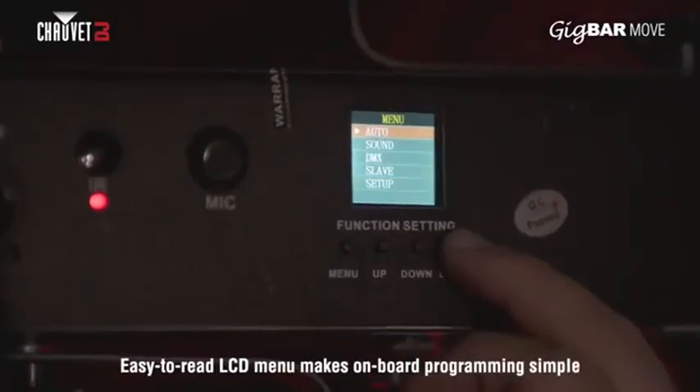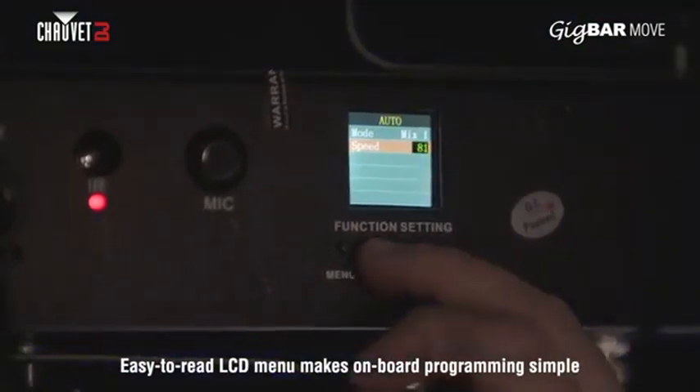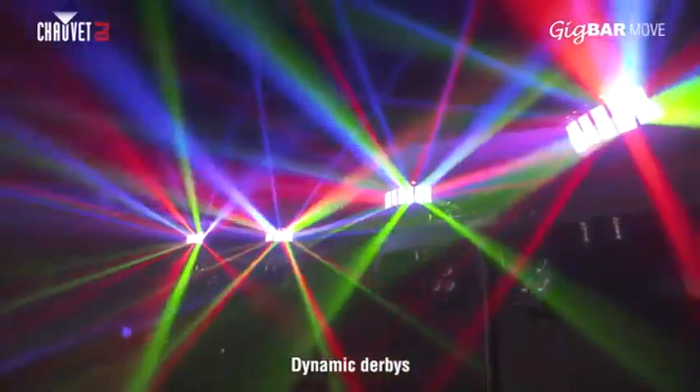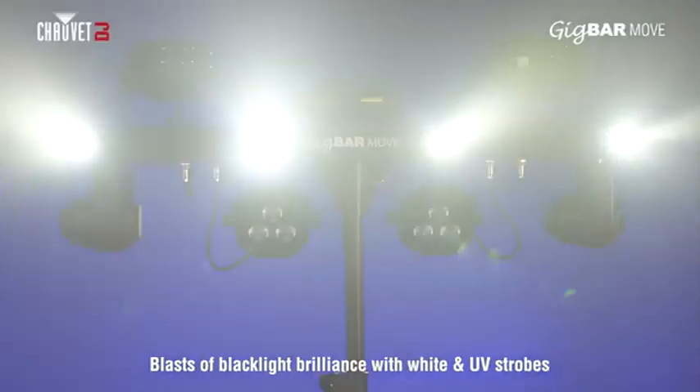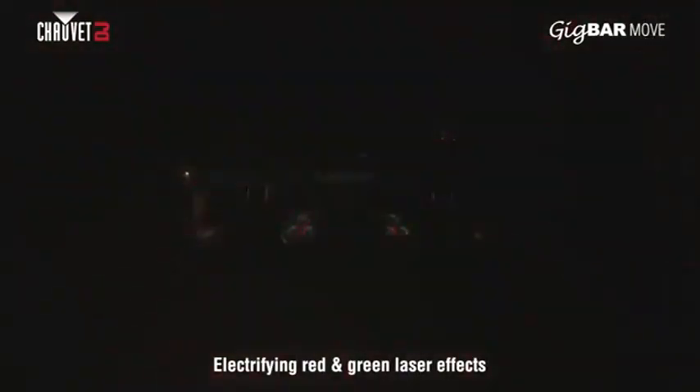Gig Bar Move features an onboard, easy to read LCD display, enabling programming at the touch of a button. Gig Bar Move features quad-color LED PARs, dynamic derbies, powerful strobes and electrifying lasers for intense bursts of color and excitement.